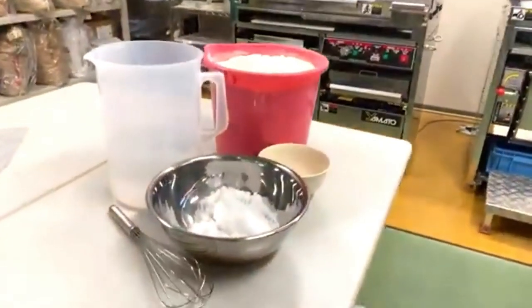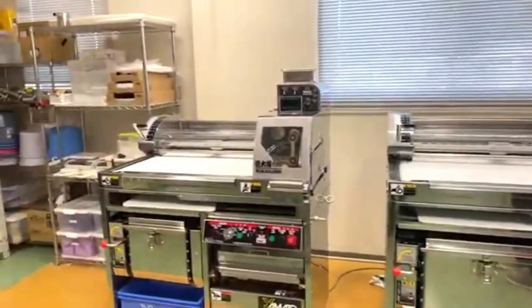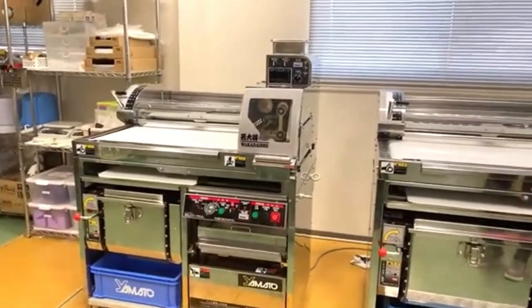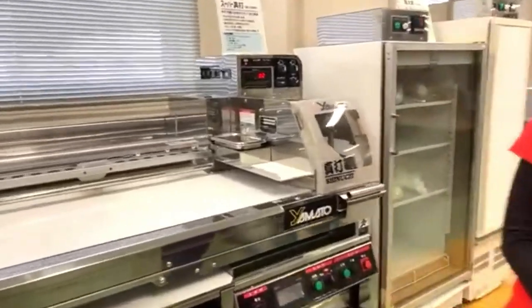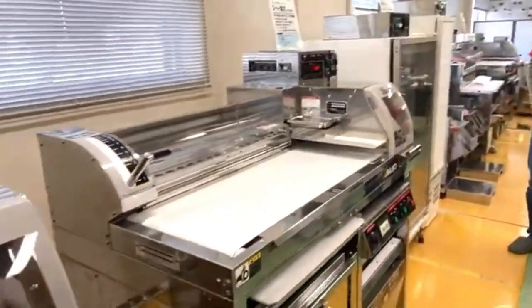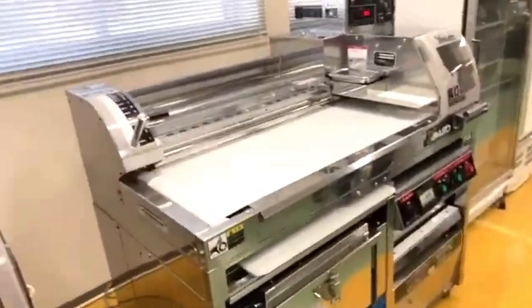The noodle machine we are using today is called a Shinuchi machine. This is the only machine where you can make fresh noodles from scratch.